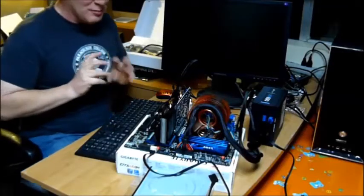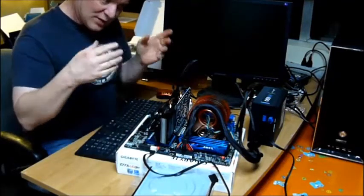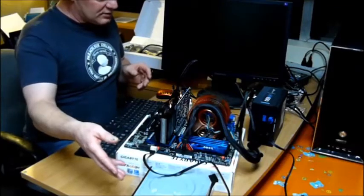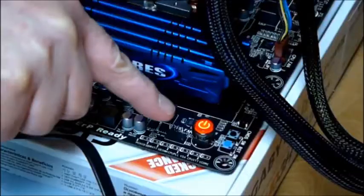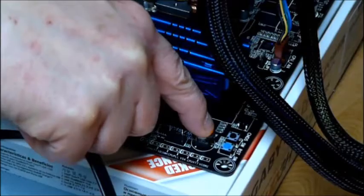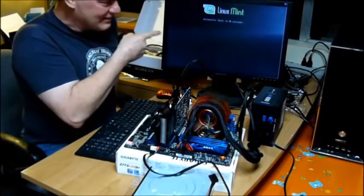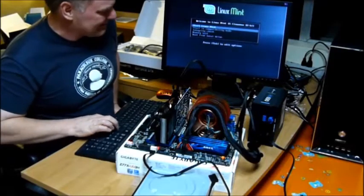Now for the big moment — we find out whether all these components, the CPU, the fan, the video card, the RAM, the power supply, all work together. I've hooked up the DVD drive so I can load Linux. All we have left is the big moment — push the button, see if everything posts. Power on button right here. Come on baby — light up. And Linux Mint will be posting. Start Linux Mint.